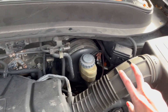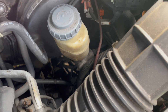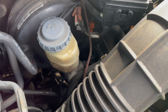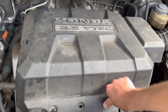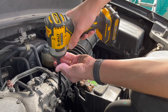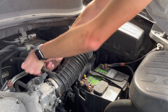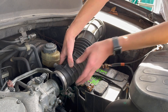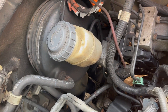I'll start by removing this piece to have better access. I think it can be done without removing it, but it won't take long and having better access will make the job less messy. So we're going to remove the engine cover. The size is 10 millimeter. I'll unplug this side and it's out. Now we have a very clear view.